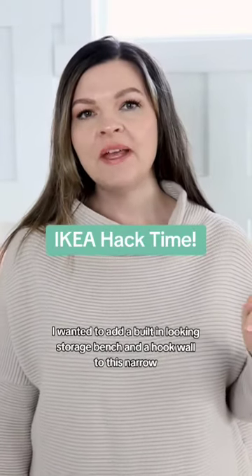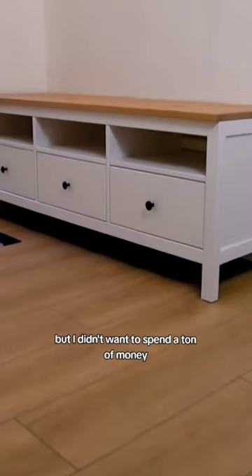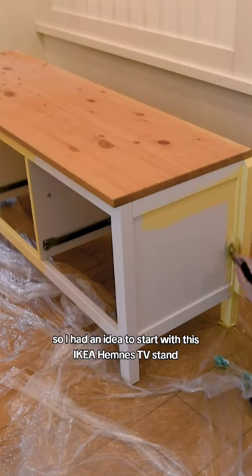I wanted to add a built-in looking storage bench and a hook wall to this narrow entry in our little lake house, but I didn't want to spend a ton of money. So I had an idea to start with this Ikea Hemnes TV stand.